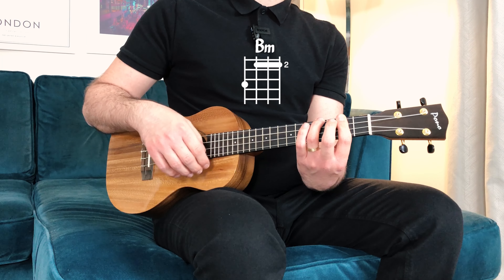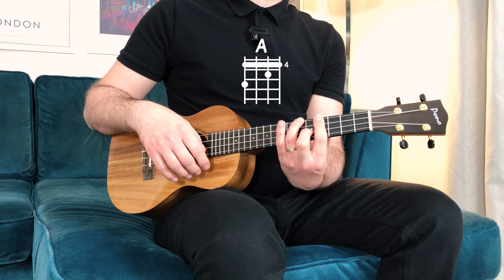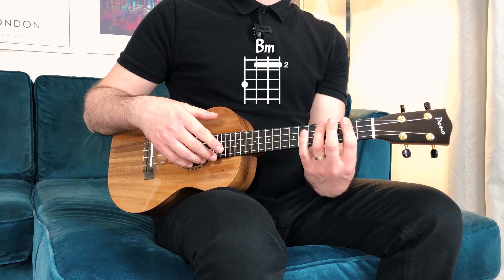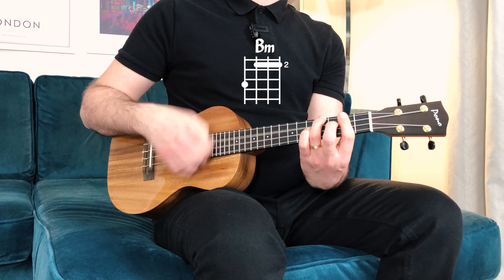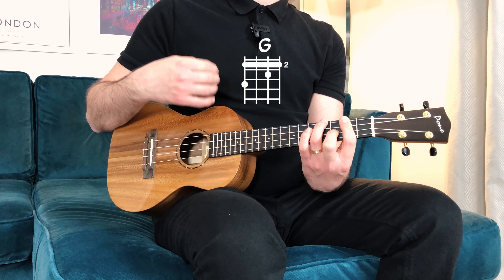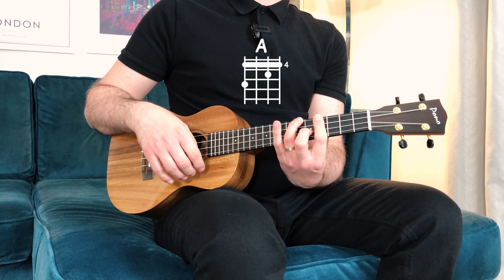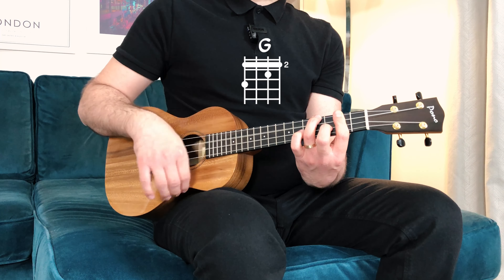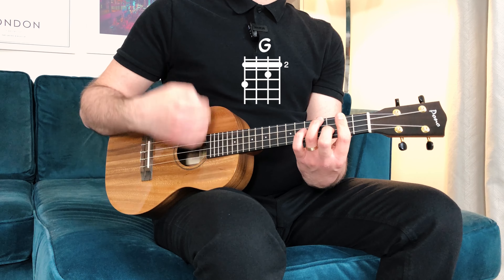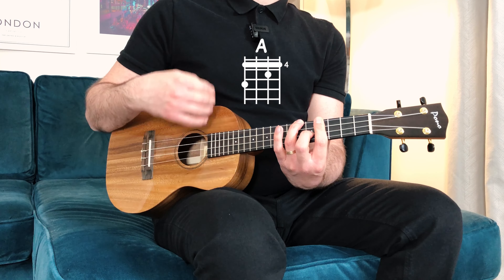Let's do the same thing four times if twice for each chord was too difficult. B minor: one, two, three, four. G major: one, two, three, four. D major: one, two, three, four. A major: one, two, three, four. Again — B minor, G major, D major, A major.